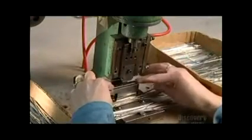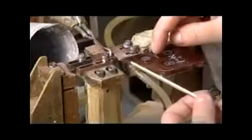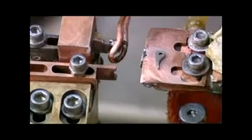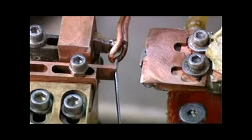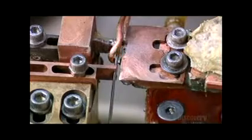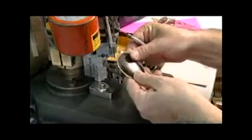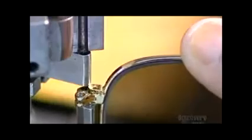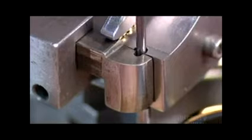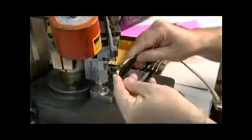Now for the arms that attach to the eye frames on one end and sit on your ears on the other. The industry calls these arms temples because they're at the level of your temples when you wear the glasses. After stamping the size and company name on the inside, they fuse a hinge to each one and press a plastic sleeve on the other end. They set the arms momentarily aside while they position the lenses in the groove of the eye frame. A screw keeps everything tight and intact, then they screw an arm onto each hinge.